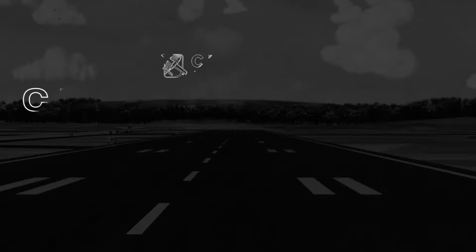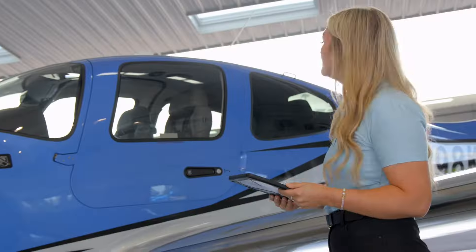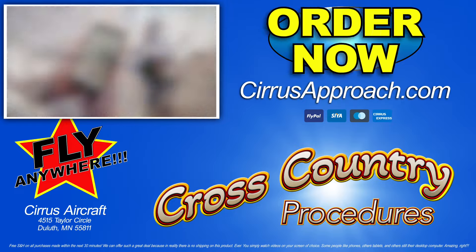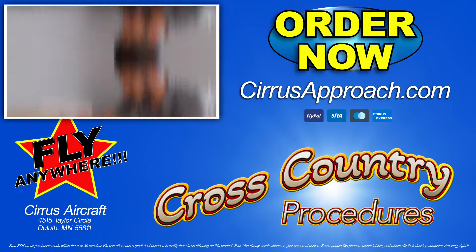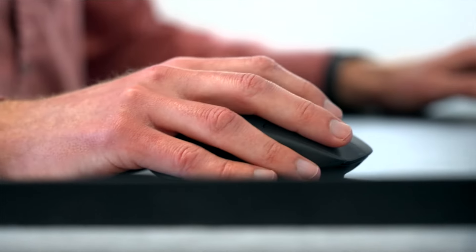This episode of The Flight Fix is brought to you by the Cirrus Approach Cross-Country Procedures Course. For VFR Cirrus flyers, there's no better way to get prepped for your ultimate long-distance Cirrus adventure than to follow along on a real beach trip scenario to learn from the experts how to plan and fly the safest and best VFR cross-country of your Cirrus life. Three hours of detailed video training is ready for you right now by signing up at CirrusApproach.com.